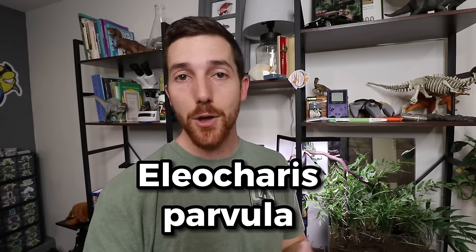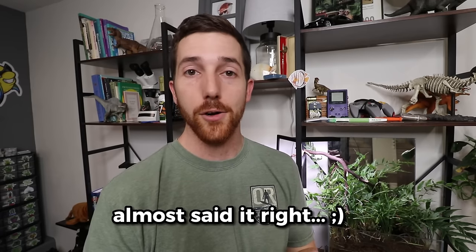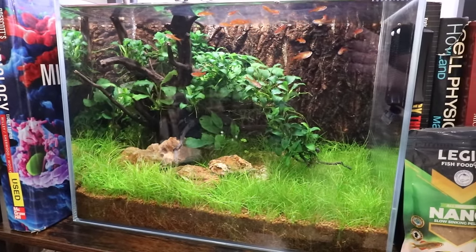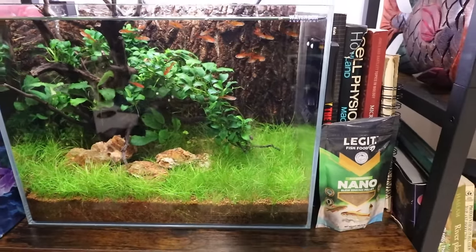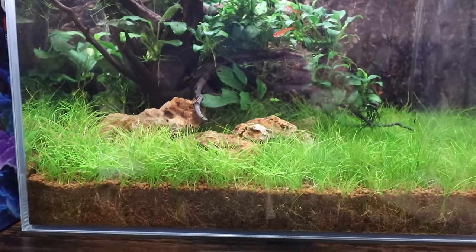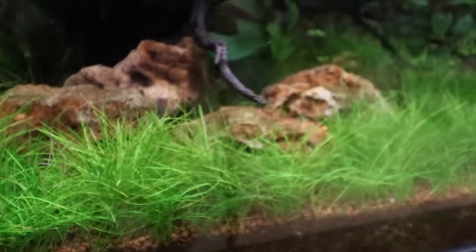It is Eleocharis parvula — dwarf hairgrass. It is the best plant to use for pretty much everybody in the planted aquarium world who wants to grow a carpet and have the least amount of work, worry, and money to put in to get what you want out of it. But there's more to the story and we didn't get here with zero work, so let's talk a little bit more about it.